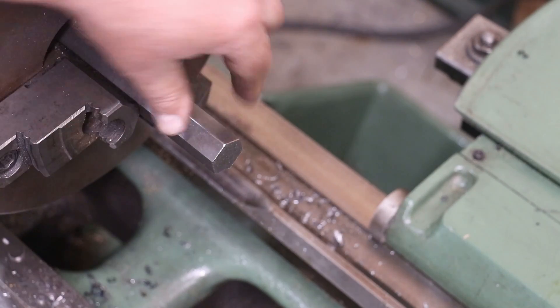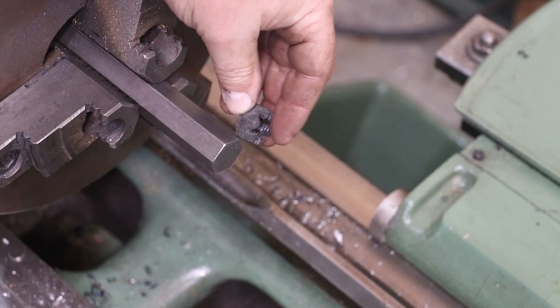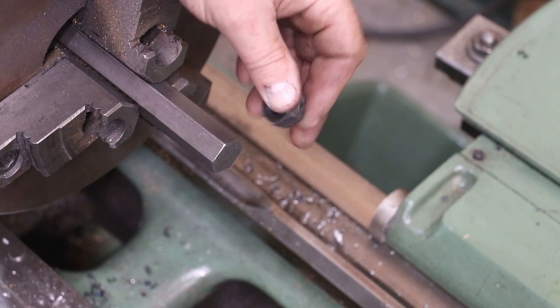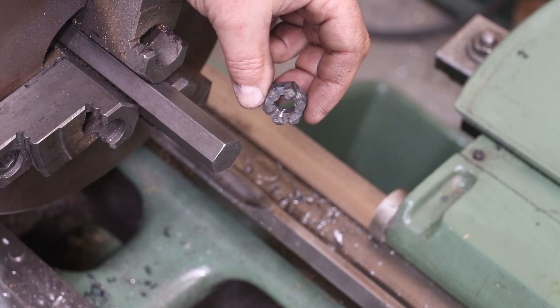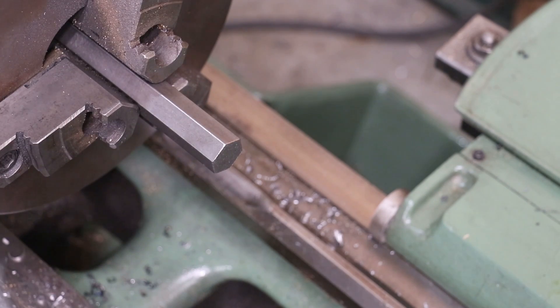I've switched out to some seven-eighths inch stock and we're going to be making two of these castle nuts. The process, at least on the lathe, is exactly the same as before — just a little bit different dimensions. These are half inch thick, a little bit thicker than that jam nut, but same feature on the bottom and same features on the top. We'll go ahead and knock these out real quick and then we'll cut the castle grooves over on the mill.